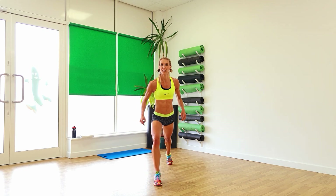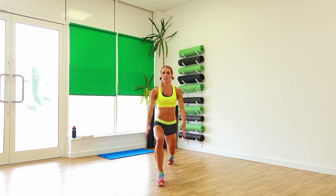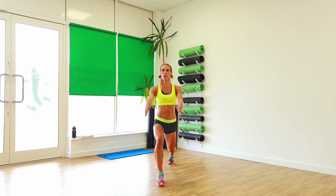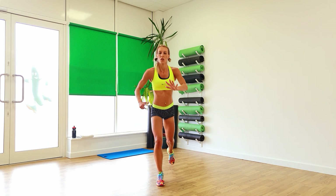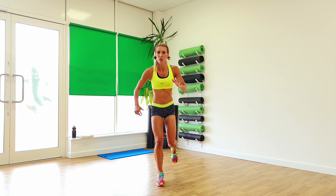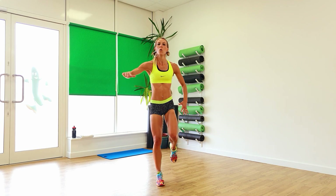Take another step back, heel up, ready. Down and lift. And again. Four, three, two, one. And from there, lunge and step. Go on, and again. Lunge, knee, lunge. Go on, you can do this. Lift that knee high. Four, and again, two, one.